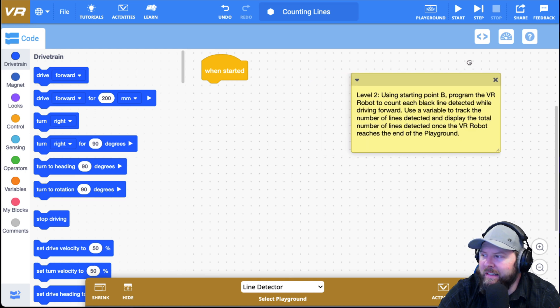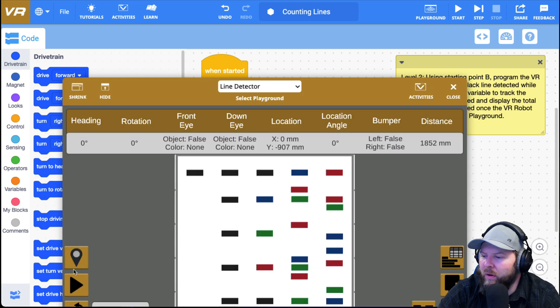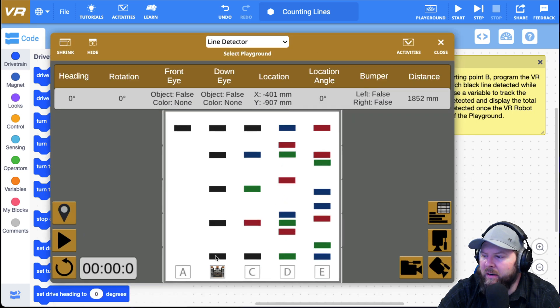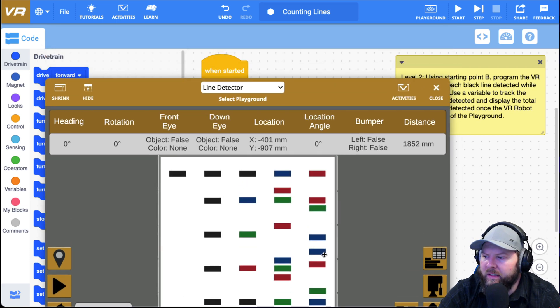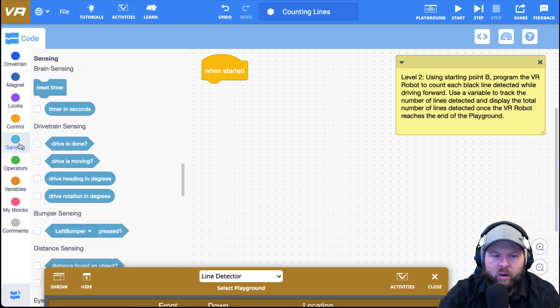Let's break this down into some more simple behaviors. Using starting point B, I'm going to make the robot go to starting point B. There he is at starting line B, and it looks like one, two, three, four, five black lines. Of course, we want this to work so that it detects any line. Before programming, I need to do a little bit of investigation — I need to know what the robot sees while it's driving over those lines.